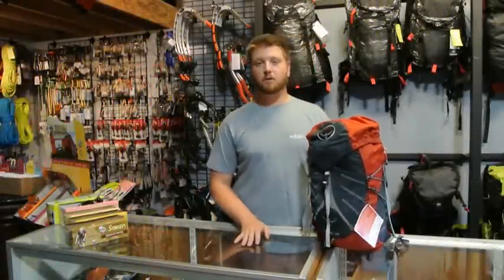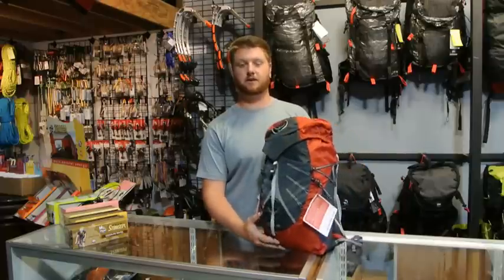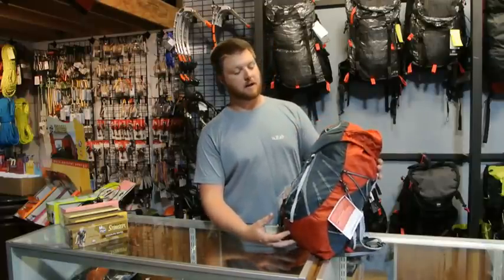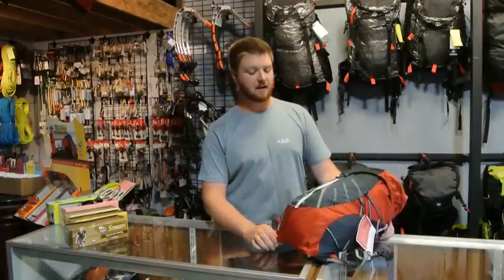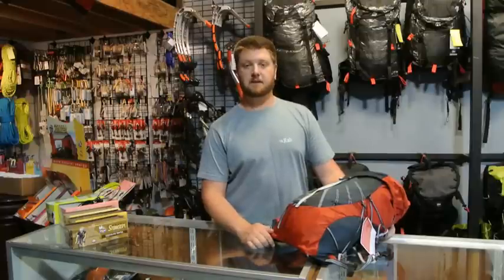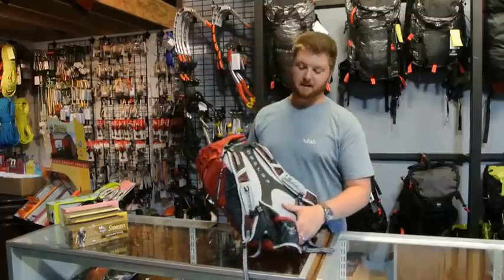Hi, this is Brad with ProLightGear.com. Today we're going to be talking about the Osprey Hornet 32. This is a one pound, three ounce backpack from Osprey. It's like a pared down Exos pack mixed with a Talon pack and then lightened up even yet. So it's a great, great lightweight little backpacking pack.